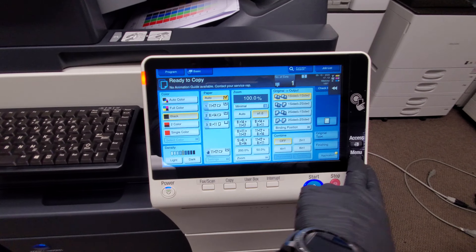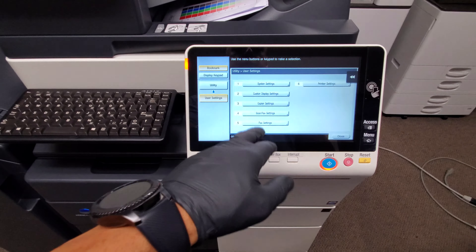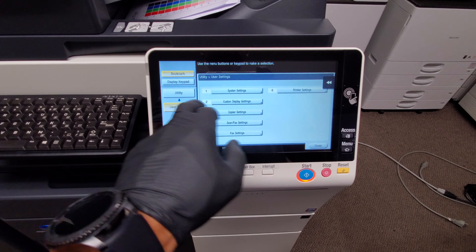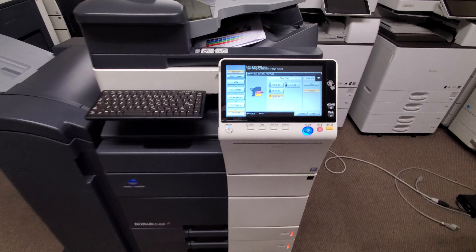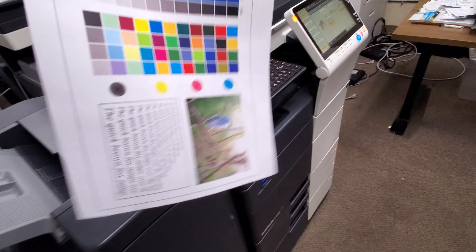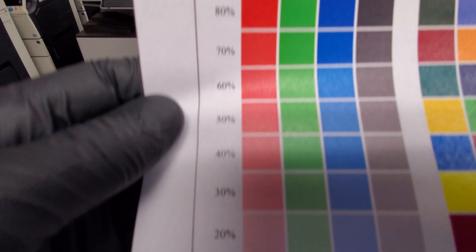Let me go ahead and do a demo page so you can see the quality of this machine. If you're wondering why I'm wearing black gloves, I'm keeping it safe — trying to keep all the viruses away. Going to print settings, room report, demo page. Check out the quality on this thing — look how beautiful that is. That's the internal test print from 100% all the way down to 5%. Very nice.